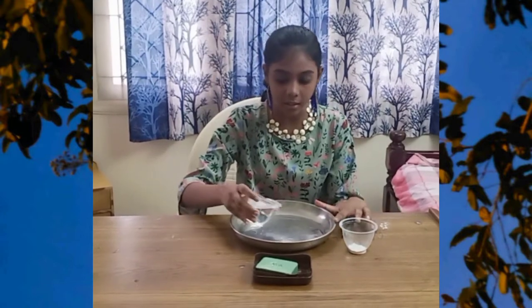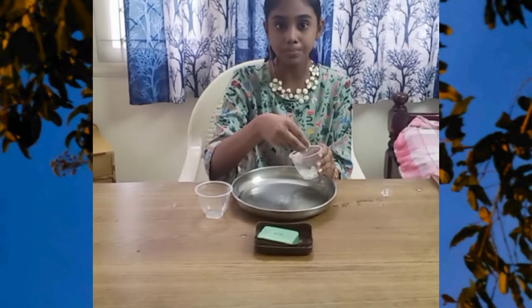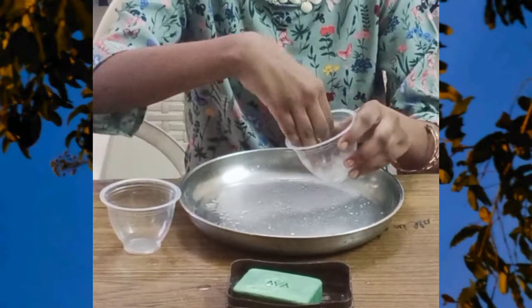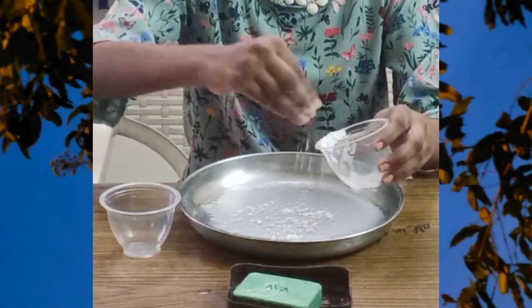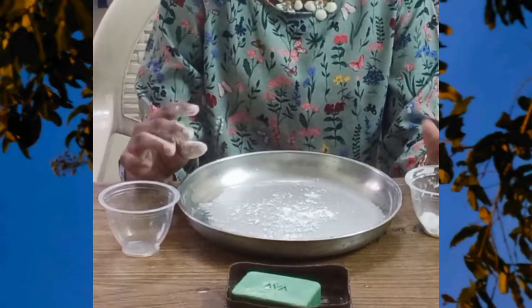So first pour the water in the plate and wait until it settles down. And sprinkle the talcum powder or powdered pepper. So wait until the powder settles down.